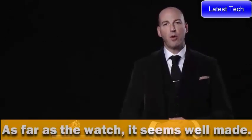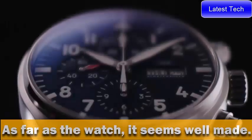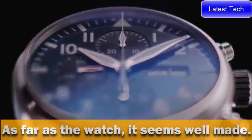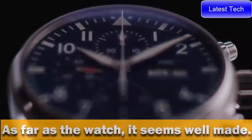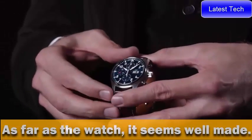At SIHH we also decided to expand our offer with chronographs within the new Pilot's collection. The new Pilot's Watch Chronograph Edition Le Petit Prince shows the typical colour scheme of the little prince with a blue dial, stainless steel case, and a brown strap.